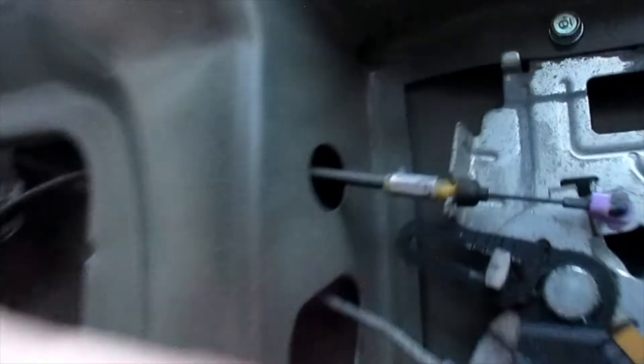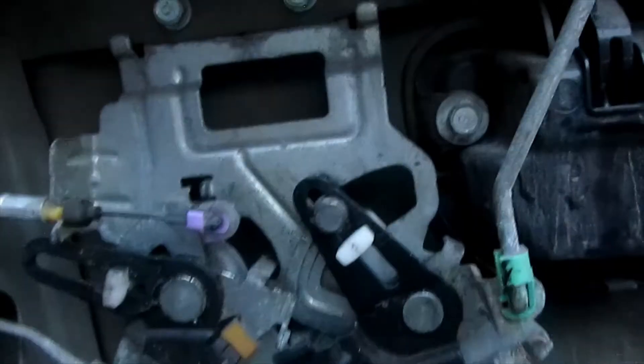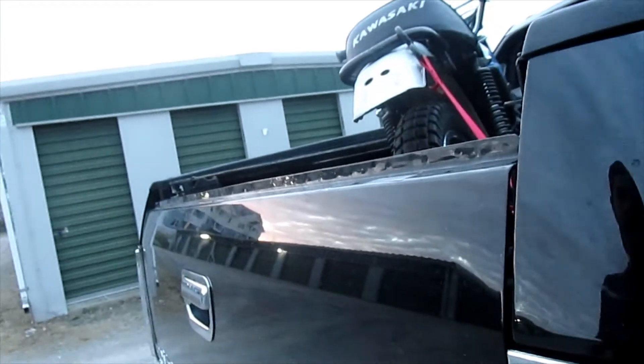Instead of buying all of this and bending brackets, just install a bolt in there. Make sure it's nice and tight, put two lock washers on it, put your body stuff back on, and you're good to go.